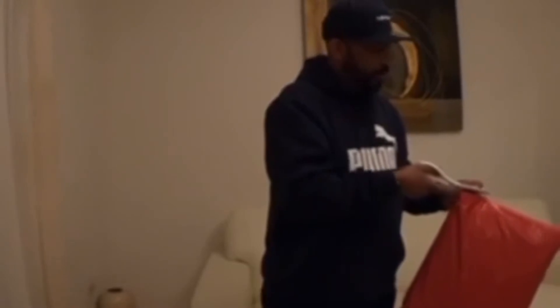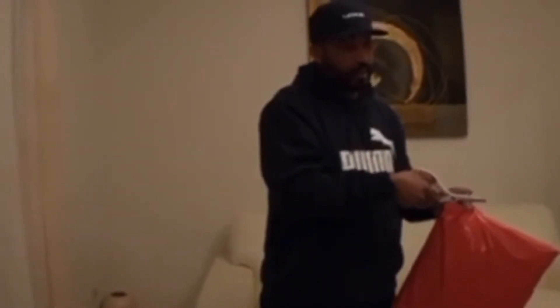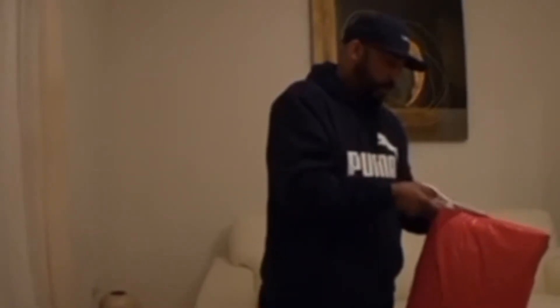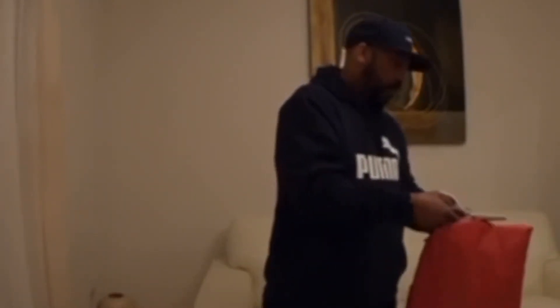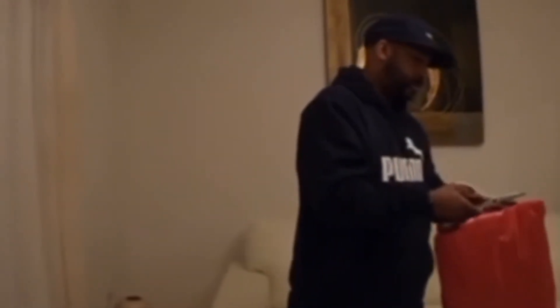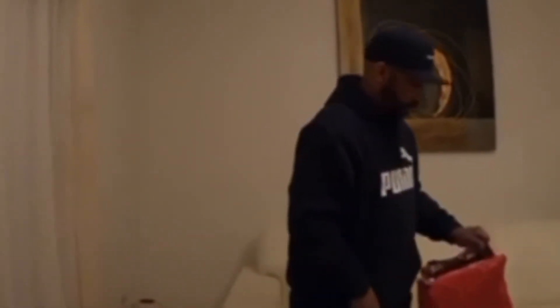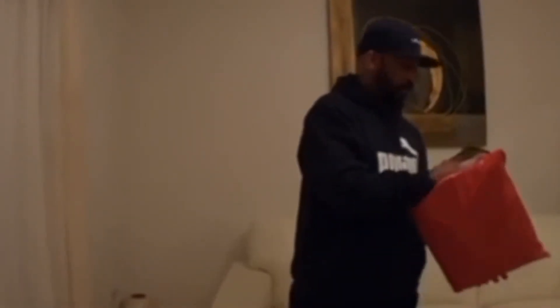The shipping was $25, and it got here quick. I thought it would take a long time, but from Philly to VA it really didn't take long at all.